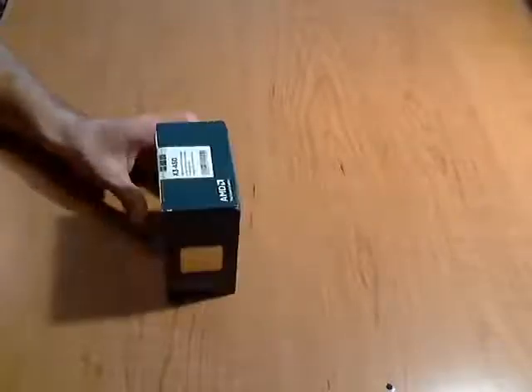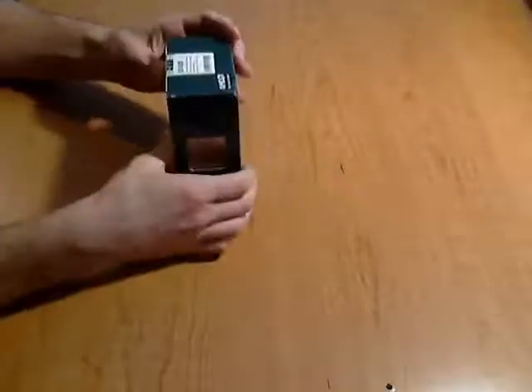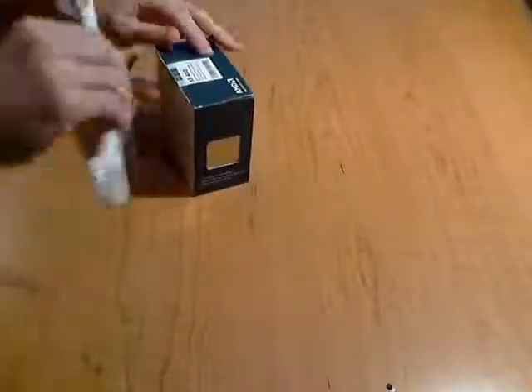It comes with a heatsink fan, so it's all here in the package. The box has the processor and the heatsink inside. You get all the little warnings and feature info on the back and sides. The bottom has nothing on it. I'm going to go ahead and cut it open for you.